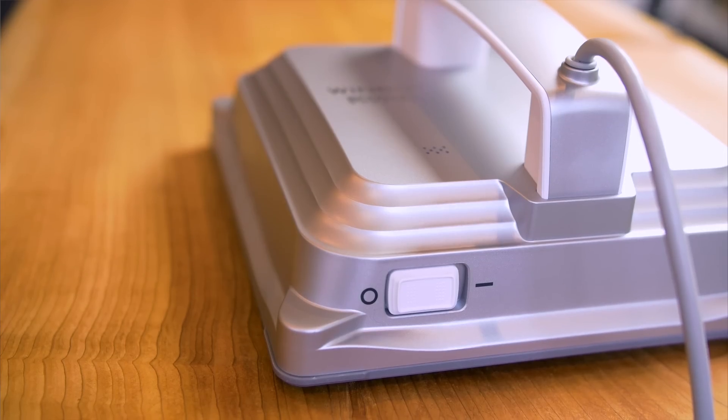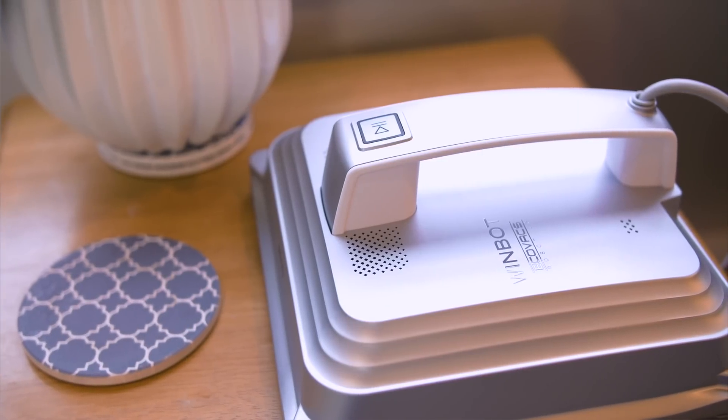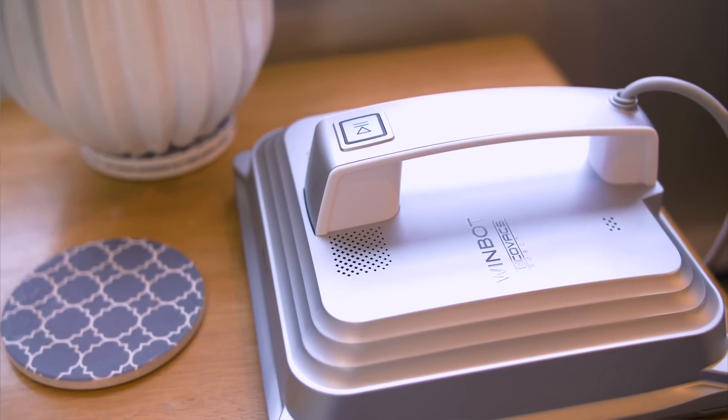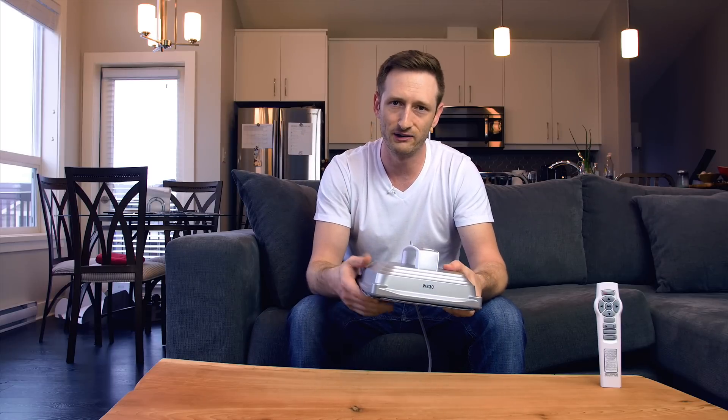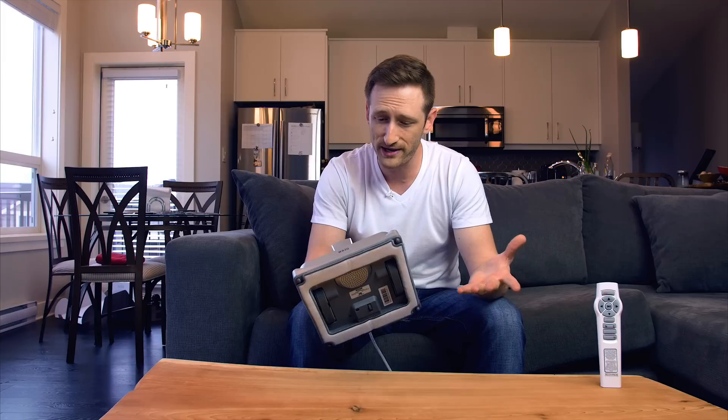I think it's really cool and I think there's a market for it. For the people out there that are just too lazy, or maybe they have huge windows, this would probably be perfect. But for myself, I can just get on my chair and grab some Windex and some paper towel and be done with it. That is the WinBot 8 from ECOVACS — a window cleaning robot.